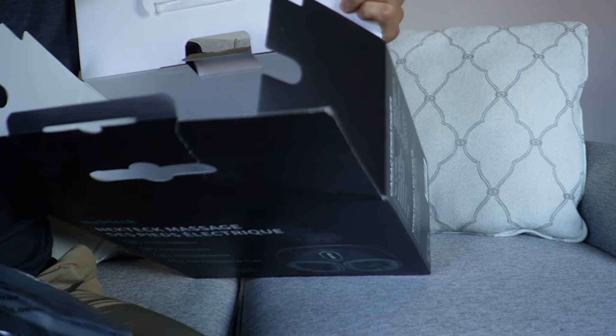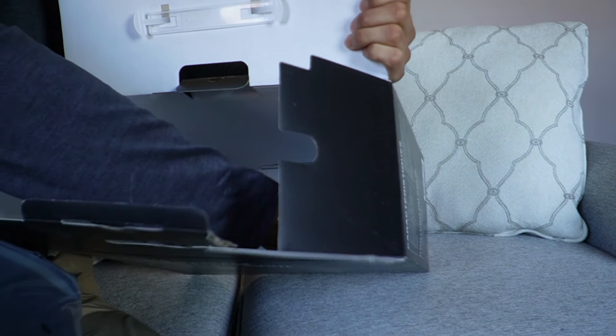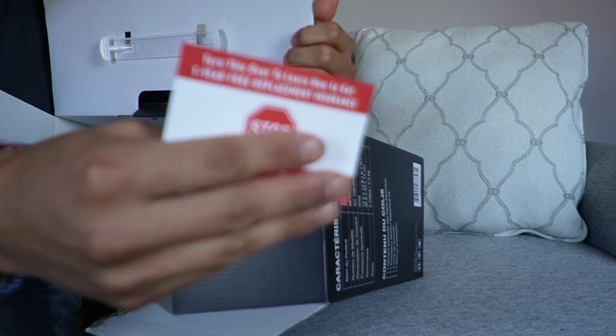Right here we have the massager itself, and there's going to be one more thing at the bottom — that's going to be the instruction booklet and a warranty card.